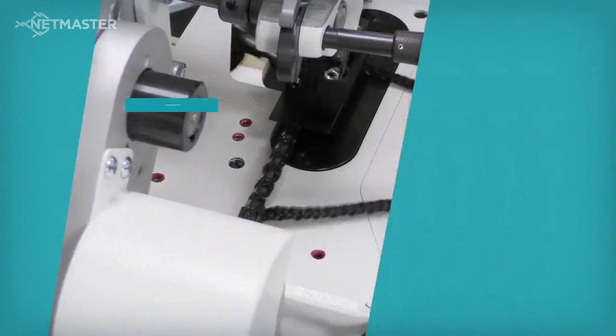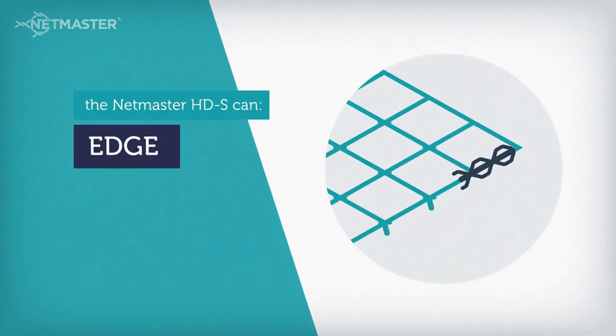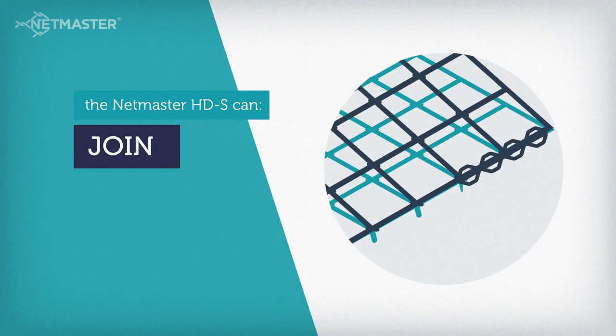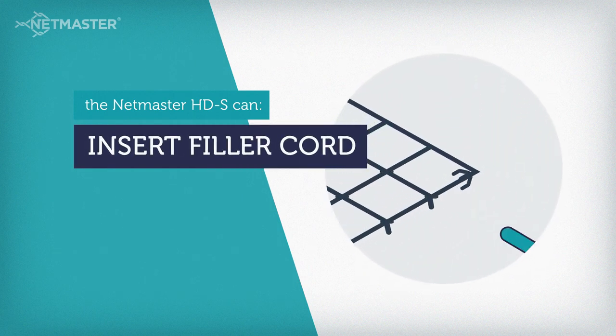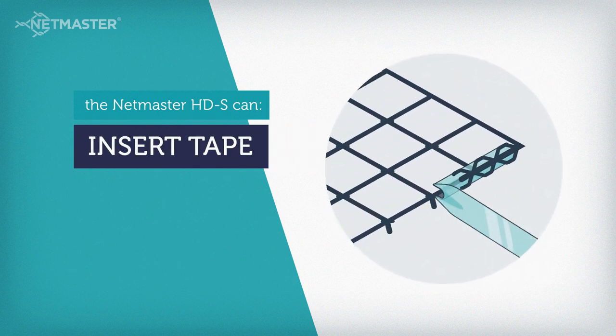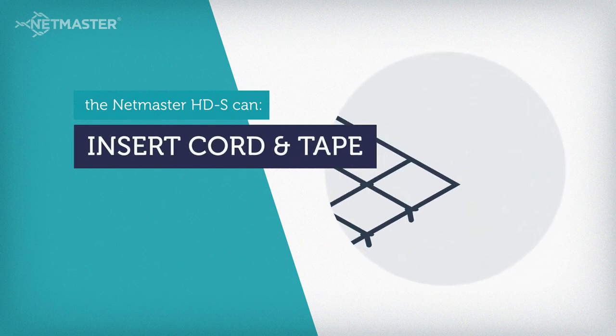The NetMaster HDS can edge, join, insert filler cord, insert tape, and insert cord and tape.